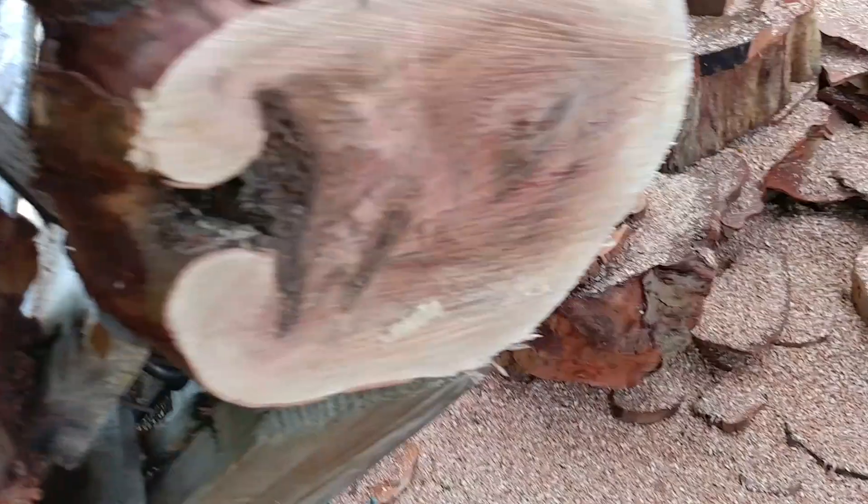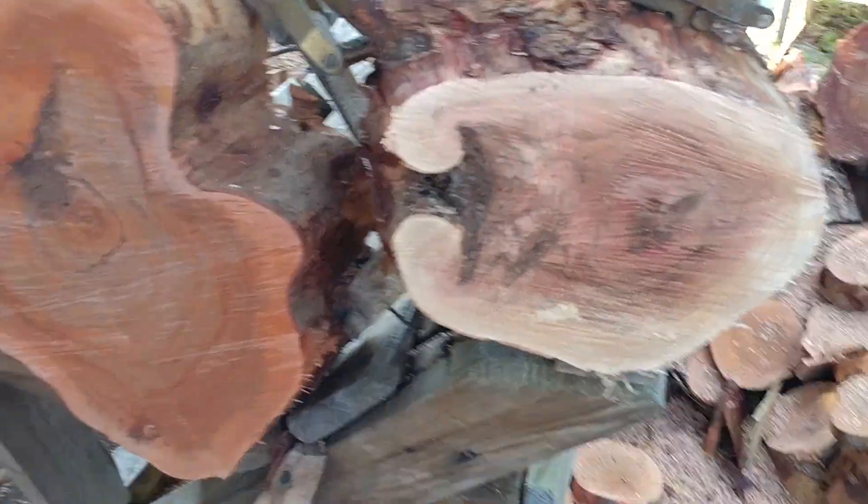Cut through dried old Florida sea grape — it's only what I got left. Cut right through it. Bone stock chain.